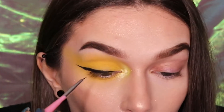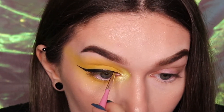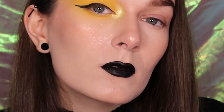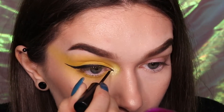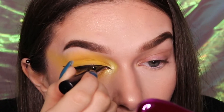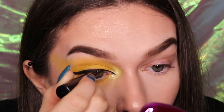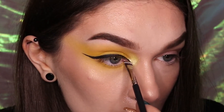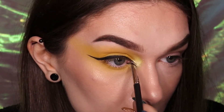From the edge of the iris, create a thin liner line down towards the inner corner and tear duct. Take a thin flat brush and pick up the shade Elicit from the Bright Palette and stamp this into the inner corner of your eye to create a nice sharp point.